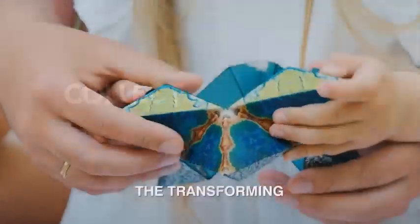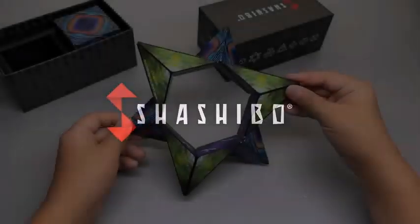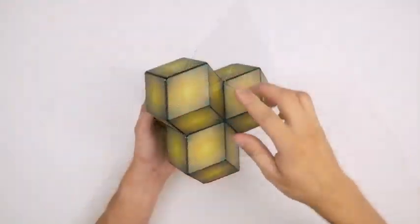Each Shashibu is a 2.4-inch cube of red, purple, and blue swirls. You can also download the Shashibu shape guide and see if you can master this shape-shifting puzzle.